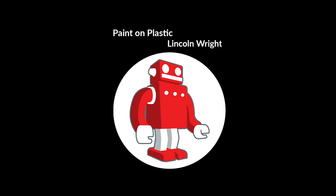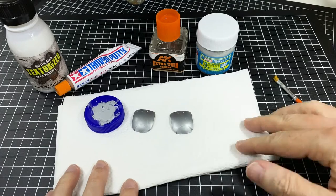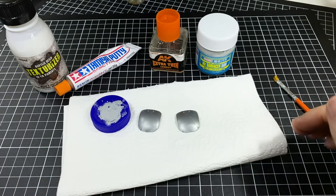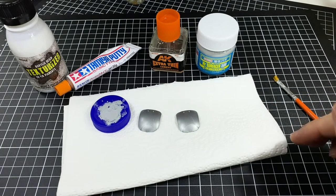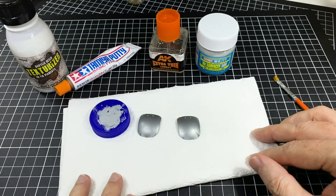Welcome to Paint On Plastic with Lincoln Wright. Back from lunch. Had my little rage quit before. So I thought now we can show you the absolute truth bomb because everything is available on my benchtop here in front of me.